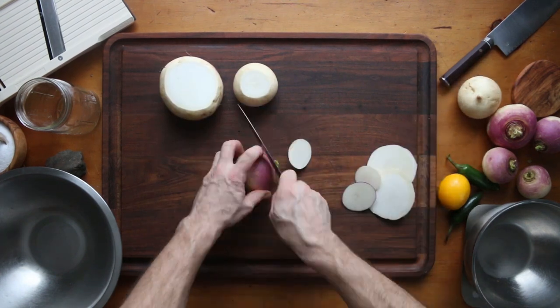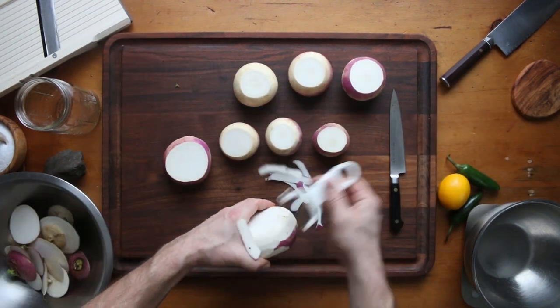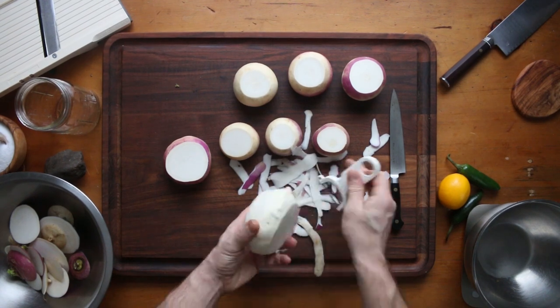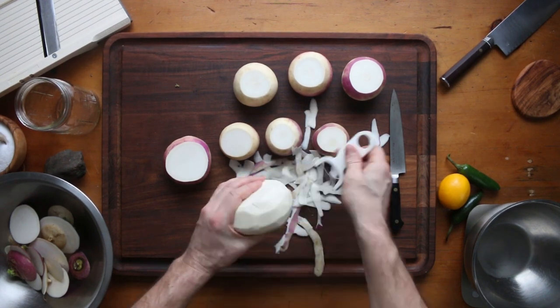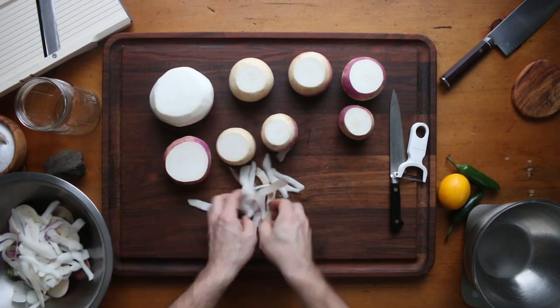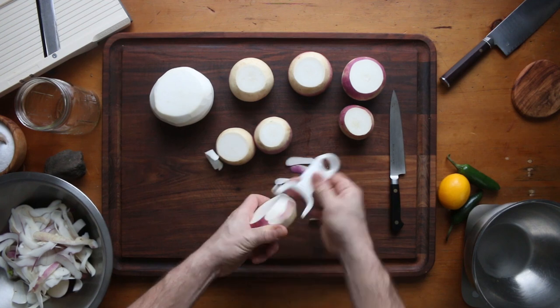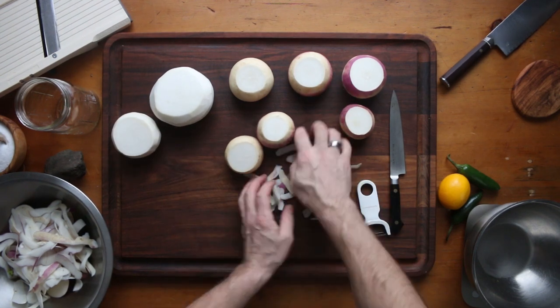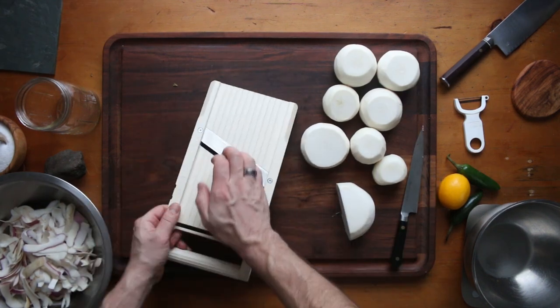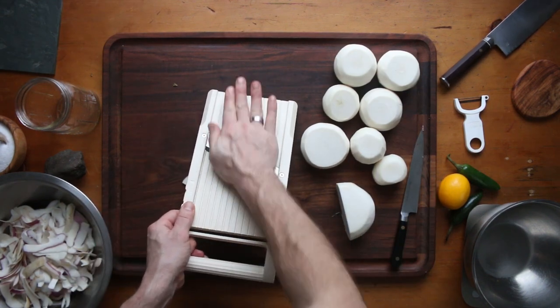First thing I'm going to do is trim up my turnips. You can see I'm removing all of the purple skin. If I leave the skin on and cut these into a really fine julienne, it's going to discolor in the brine and it would just not be nice and pure white. I want it nice and pure white, like snow white fermented slaw.